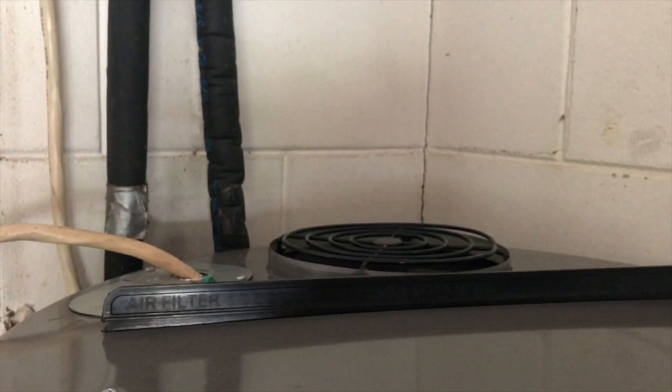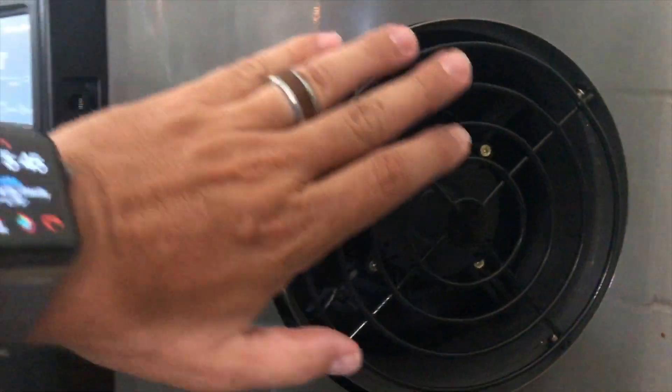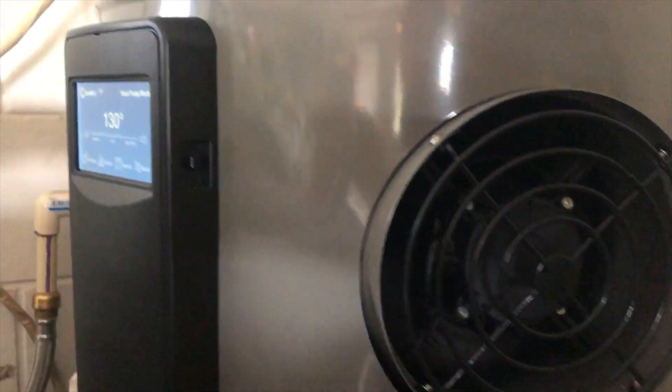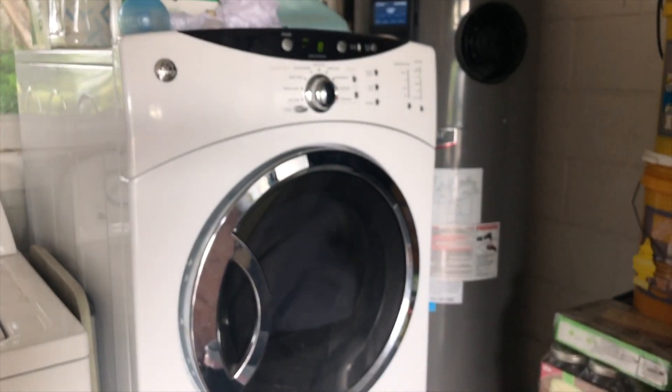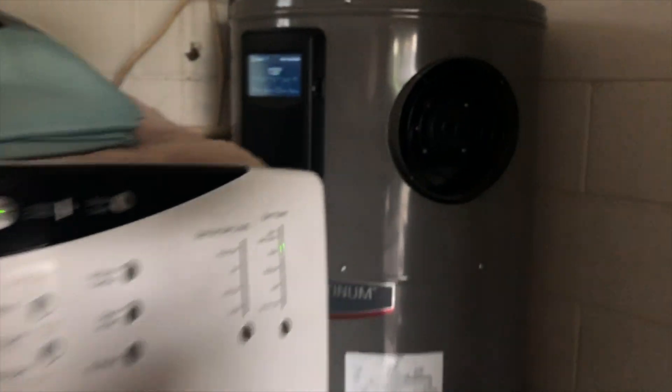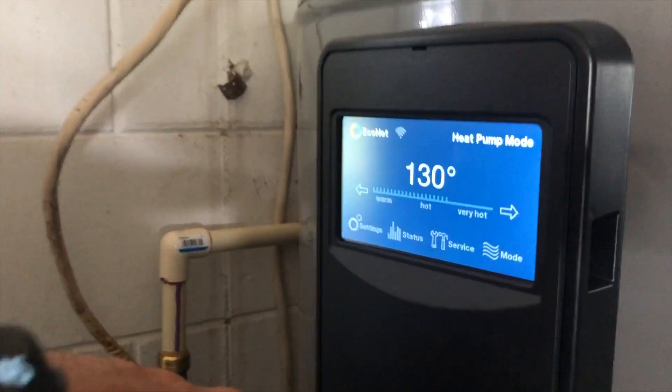There are some complaints that this was loud, but you can't even hear it. There's just a little breeze coming out right here. It's no louder than the refrigerator sitting next to it. The dryer is actually louder, and that's sitting right next to it.